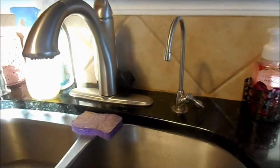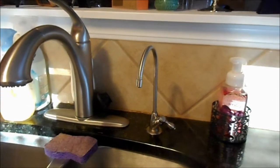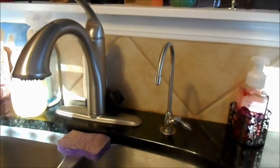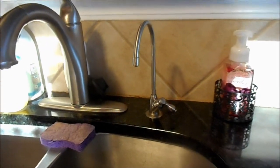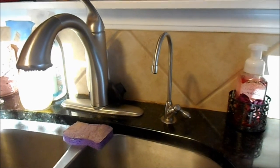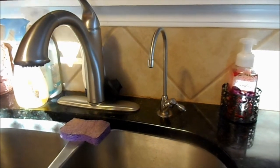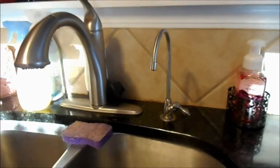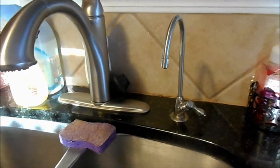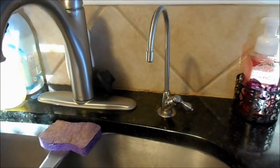Aquasana also has whole-home systems. If you want filtered water from your shower, your garden hose, or throughout the entire house, they can set up a whole-home system. It's a little more expensive — I think it was around a thousand dollars to install, plus a couple hundred dollars every six months for filters — but it's a lifelong investment. That also means no more hard water stains in your toilet, and if your hair suffers from hard water in your area, it would be a huge benefit.